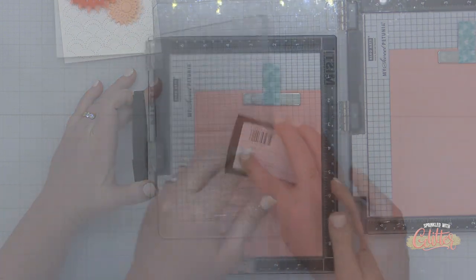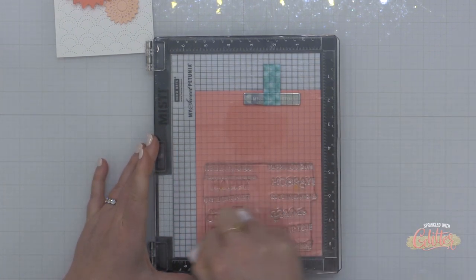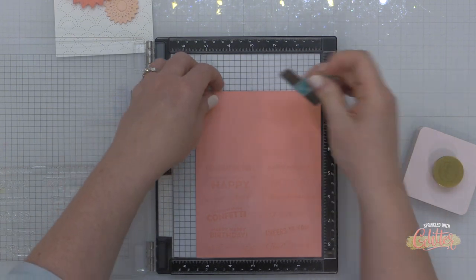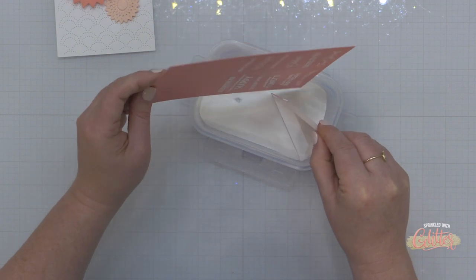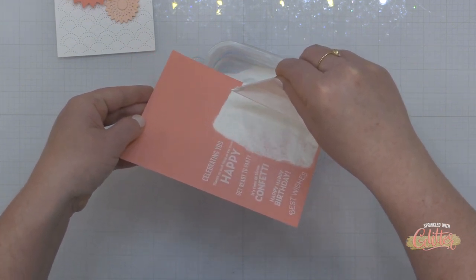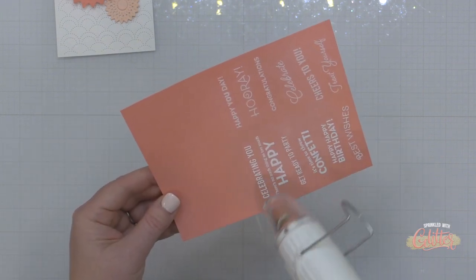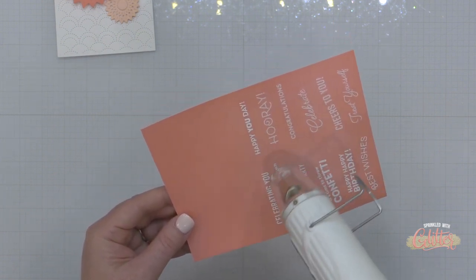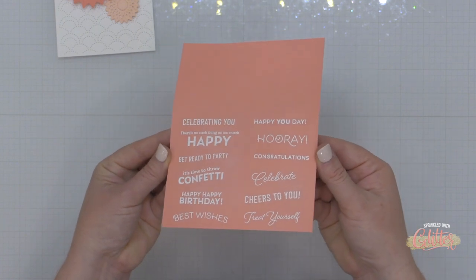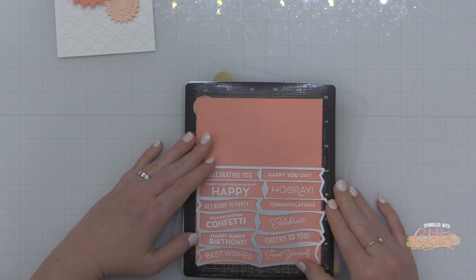You might want to use a wider piece of cardstock for this. I've prepped the surface of my salmon cardstock with a powder tool, inked up my stamp with Versamark ink, stamped onto the cardstock, then used WOW super fine detail embossing powder, shook and tapped off the excess, and used my heat tool to melt the embossing powder. All of my sentiments actually stamped onto the cardstock even though it was only four and a quarter inches wide, but the die did bleed off the edge, so that's where you'll want the wider cardstock.